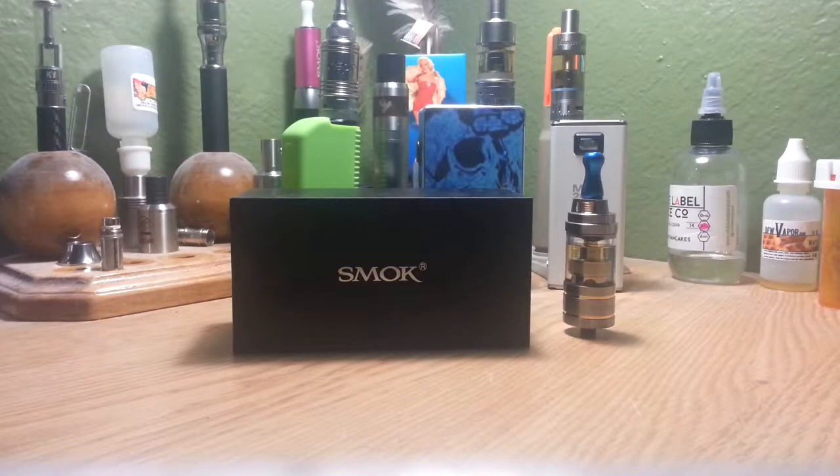Hey guys, just a quick review on the Smok GCT tank. This was sent to me from GearBest.com for review.